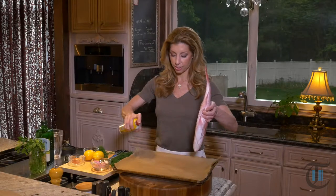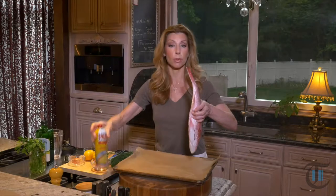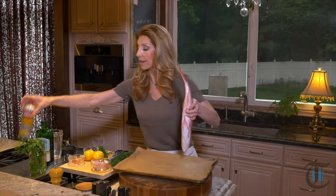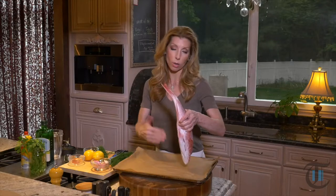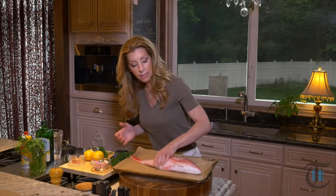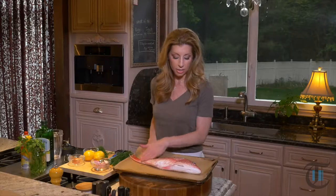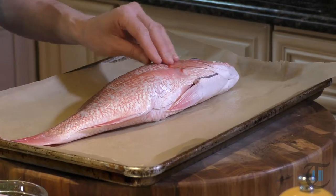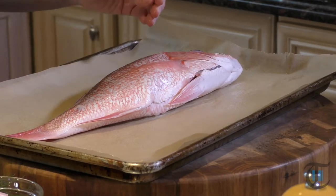Hey guys, today we are roasting whole fish. First, to get started, you want to line your rimmed baking sheet with parchment paper and spray it with a non-stick cooking spray. That way the skin doesn't stick to the parchment. When you purchase it, just ask your fishmonger — they're more than happy to do so — to remove the scales if they're not already removed.